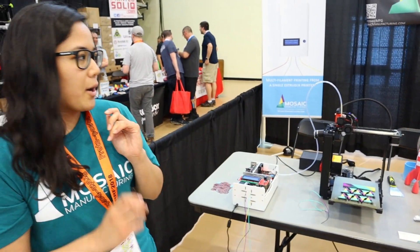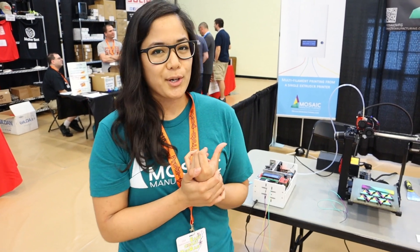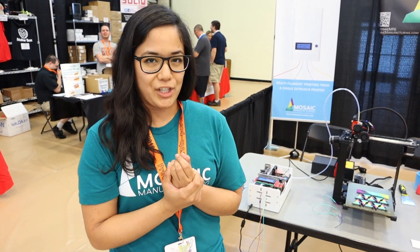If you wanted to know more about Mosaic, we're at mosaicmanufacturing.com and you can find us on Instagram and Twitter at Mosaic MFG.